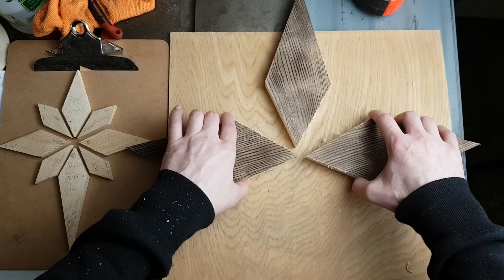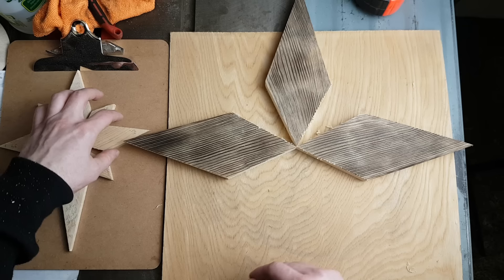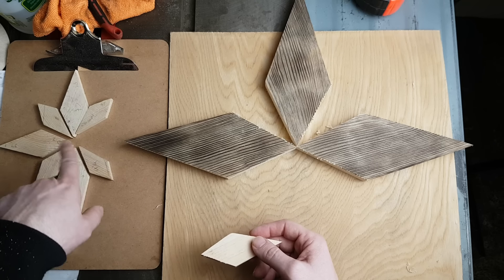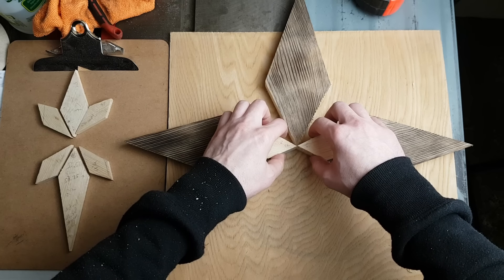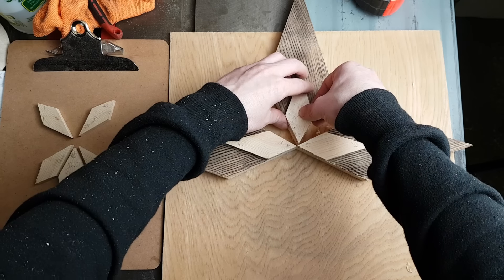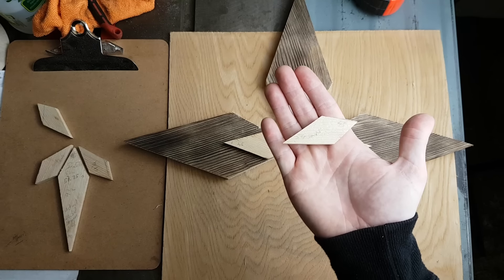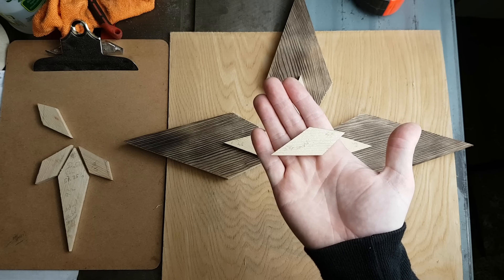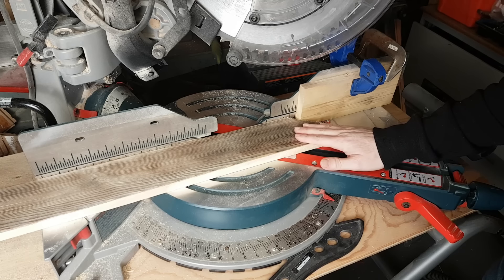I went ahead and cut the rest of them off camera — uneventful, went really well. I just want to make sure everything's looking the way it should, and I think it does. I haven't actually made one of these before, believe it or not — I've only made this scrap trial star over here. So I'm hoping everything lines up. Looks like it does. Now that we've got these three pieces cut, it's time to move on to these ones here. I'll go ahead and set up my saw and we'll get to it.